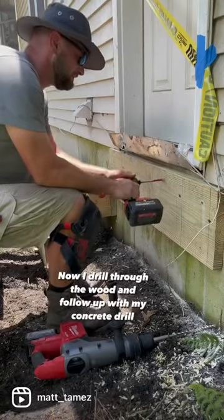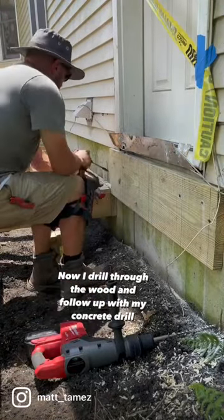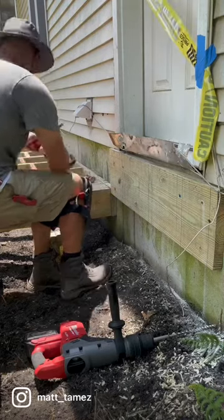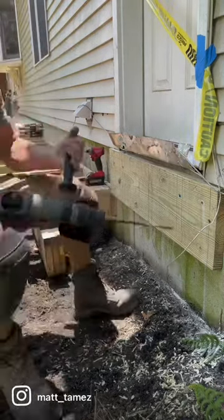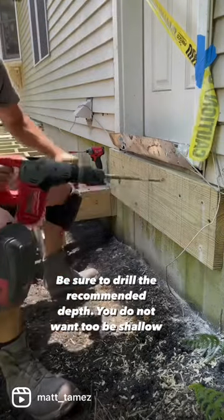Now I drill through the wood and follow up with my concrete drill. Be sure to drill the recommended depth — you do not want to be shallow.